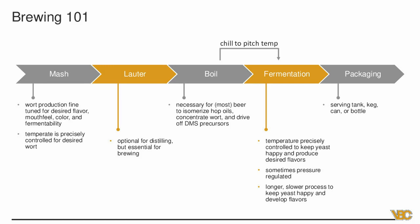If you age your beer, that would be the next step — something you'd do with imperial stouts, porters, potentially sour beers, or experimental beers. Then you move on to packaging. There are a lot of packaging options in beer: serving tank, keg, can, or bottle. Whereas in distilling, you're typically seeing non-pressure-rated bottles, most commonly in 750 milliliters.